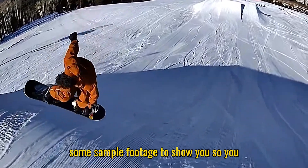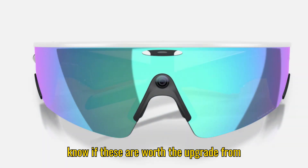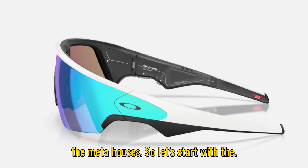Plus, I've got some sample footage to show you so you can see exactly what these glasses can do. Stick around because by the end you'll know if these are worth the upgrade from the Meta Hausens, so let's start with the design.